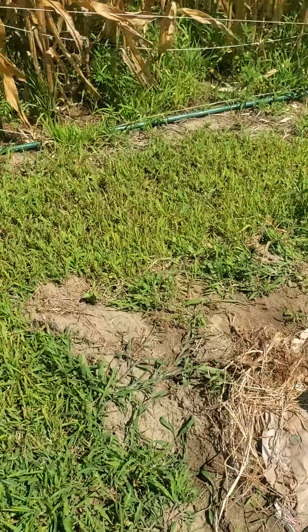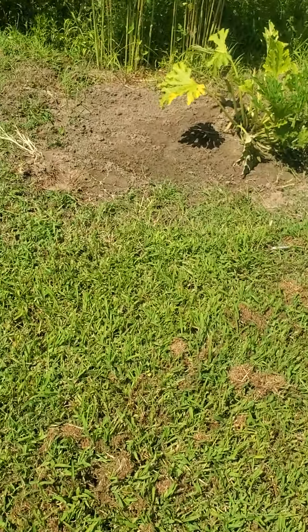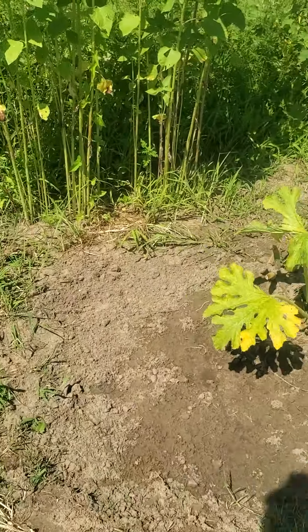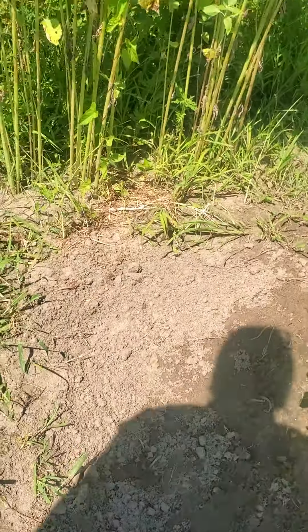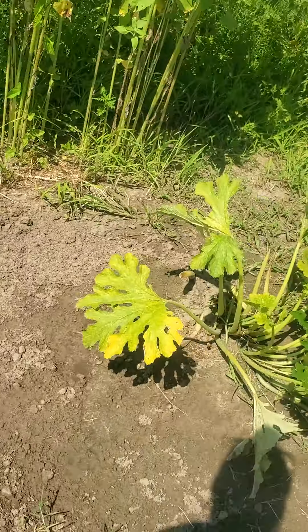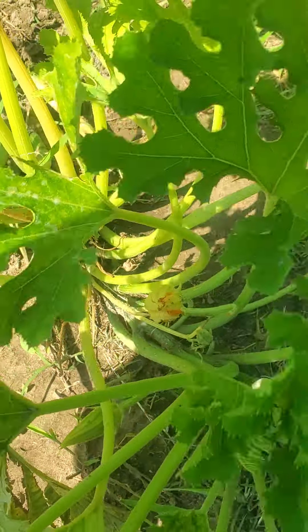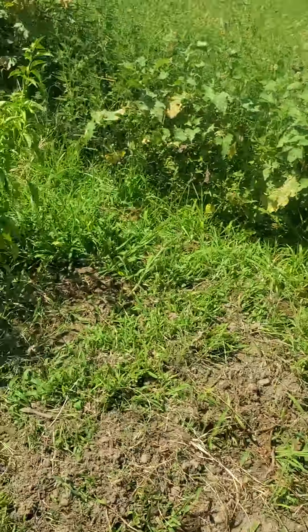These are doing fine. I planted more zucchini in here — four more. So if two take or one takes, I'm better off than I was to start. I do have a new zucchini starting, and some of the flowers are females. Yay!